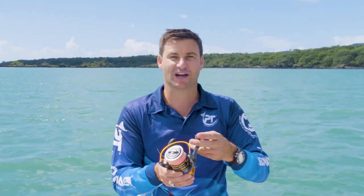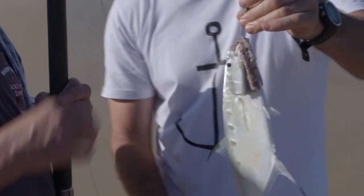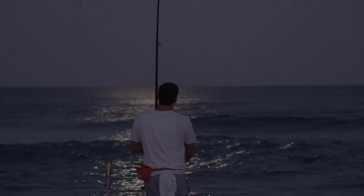We never saw the fish on the other end — likely a large shark — but it came through. That's what you'd expect from something with five ball bearings and a rubberized seal system to stop saltwater getting into the body, because saltwater is the devil.